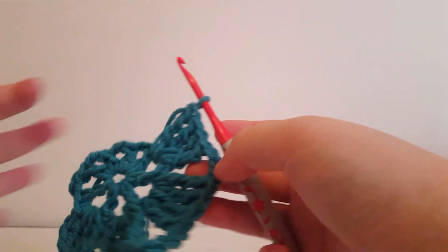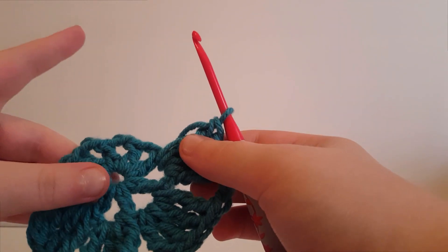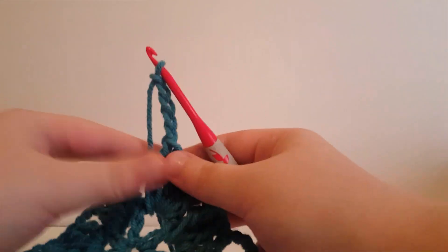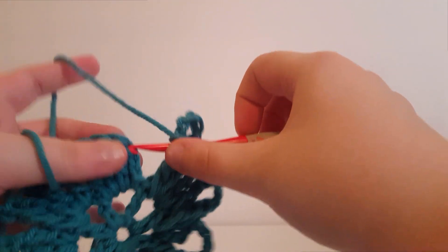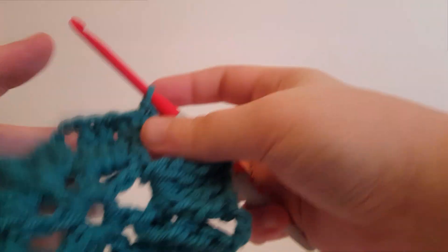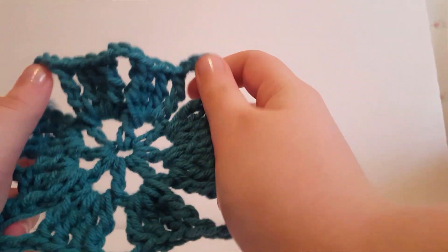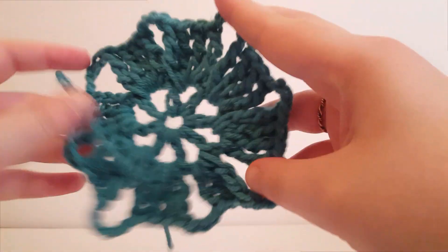You're just going to repeat this — chain 5, four trebles, chain 3, four trebles, chain 5 — and continue all the way around. Once finished, slip stitch to the third chain we created at the beginning of the row, then snip off your yarn.